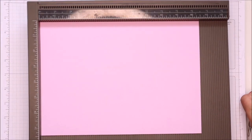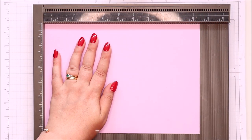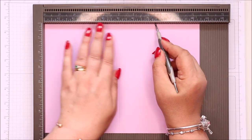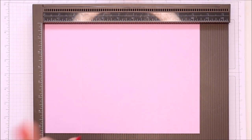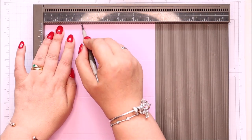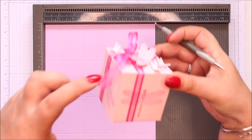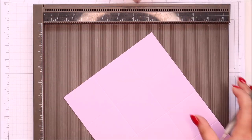Piece of cardstock, 10 and a half inches by 7 and a half inches, which is 27 and a half centimetres by 19 and a half centimetres. On the long side, score it at 2 and a half, 5, 7 and a half, and 10 — which in metric is 6 and a half, 13, 19 and a half, 26. And on the short side, score it again at 2 and a half and 5, which is 6 and a half and 13. So it's a 2 and a half inch cube box — 2 and a half by 2 and a half by 2 and a half, or 6 and a half by 6 and a half by 6 and a half centimetres.